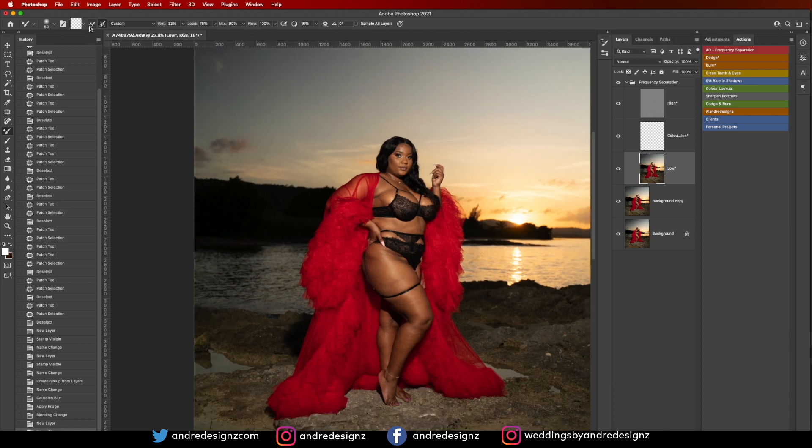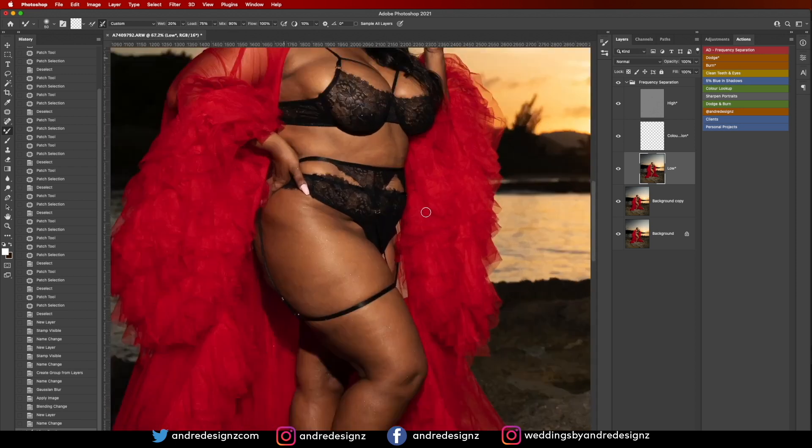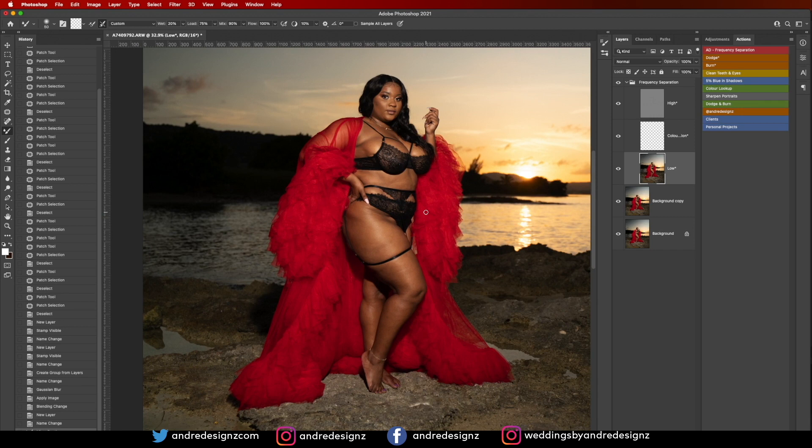For the mixer brush settings, ensure that this option is checked. I'm using 33 for Wet, 75 for Load, 90 for Mix, 100 for Flow, and make sure 'Sample All Layers' is not selected. I'll bring the wet down to about 20 — I usually put it at 2 but it feels faster a little higher. I'll get my brush bigger using the bracket keys on the keyboard and start painting.